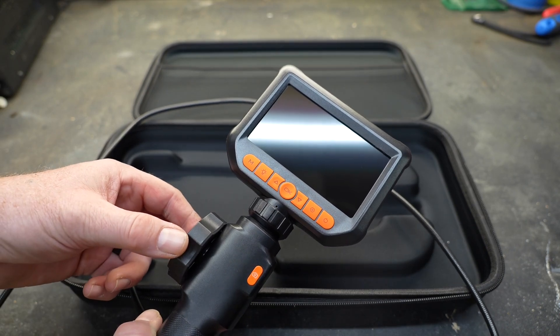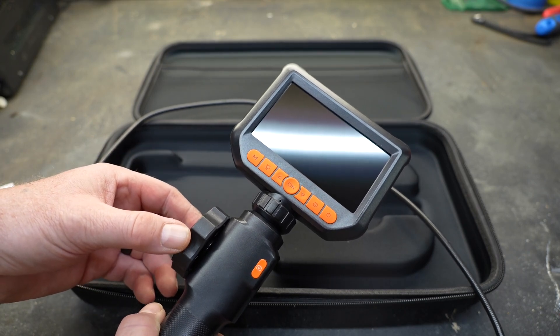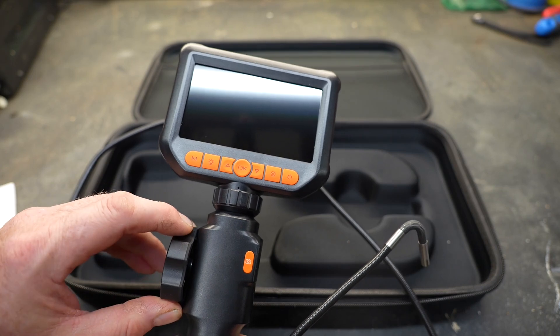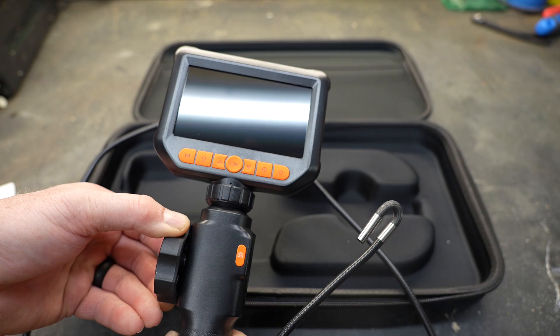Located on the side is a very large knob, and this particular knob is what controls the articulation of the camera. When I rotate this knob, I can get that camera to flex left and right. I can actually get it to look back on itself, which is amazing.